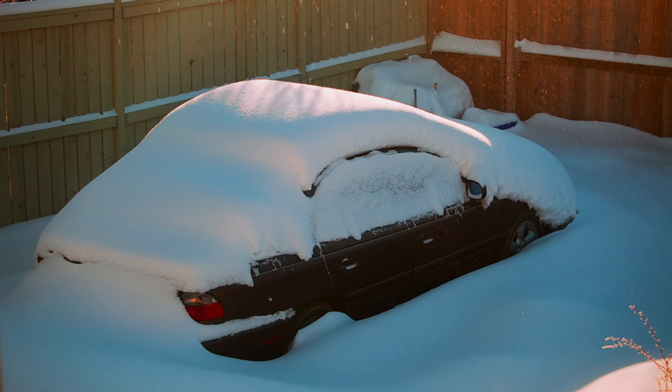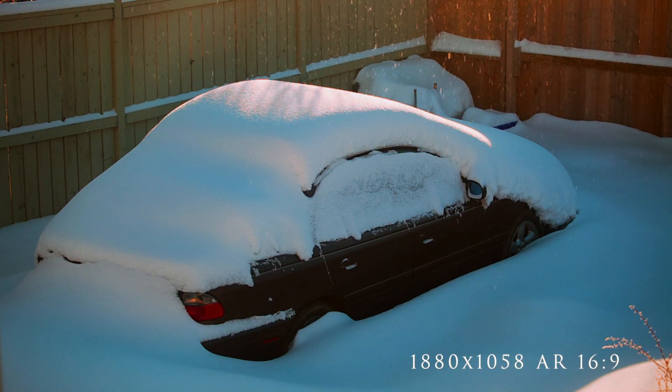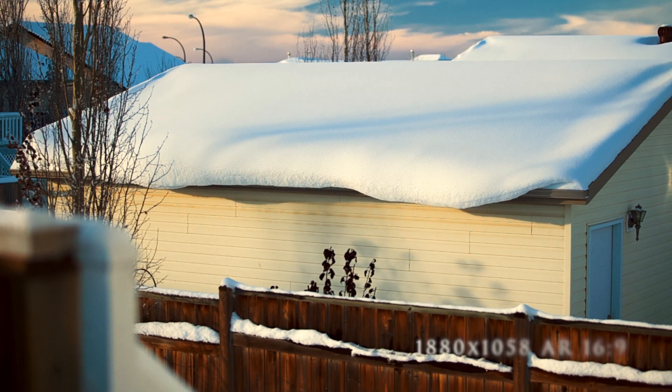And these are just a shot of my car, buried in snow — my poor, poor old car. And I thought I'd include this shot because it was just a nice scenic shot. There again, full frame.